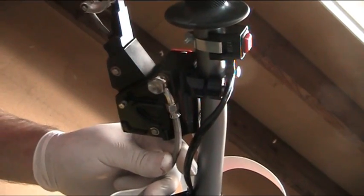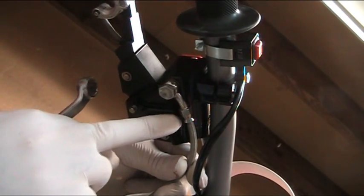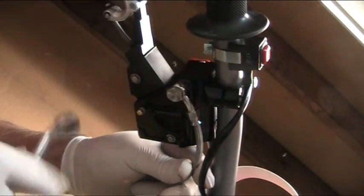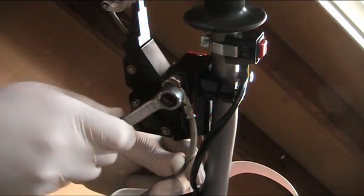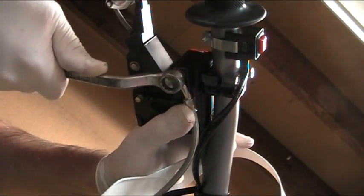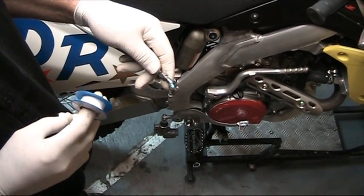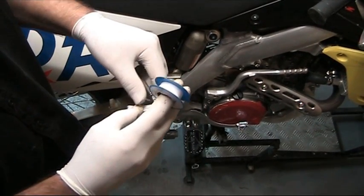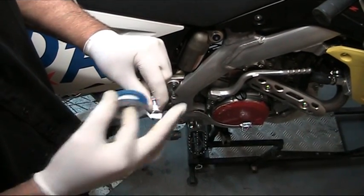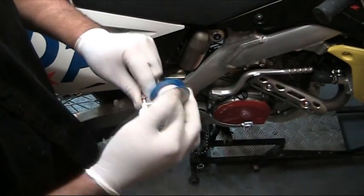When installing this line, be very careful to make sure that the fitting itself is not touching part of the body before you tighten it up. We'll just tighten that up. Before feeding the line down through the bike, I recommend that you wrap the fitting with Teflon tape to prevent any foreign material being forced into the fitting.